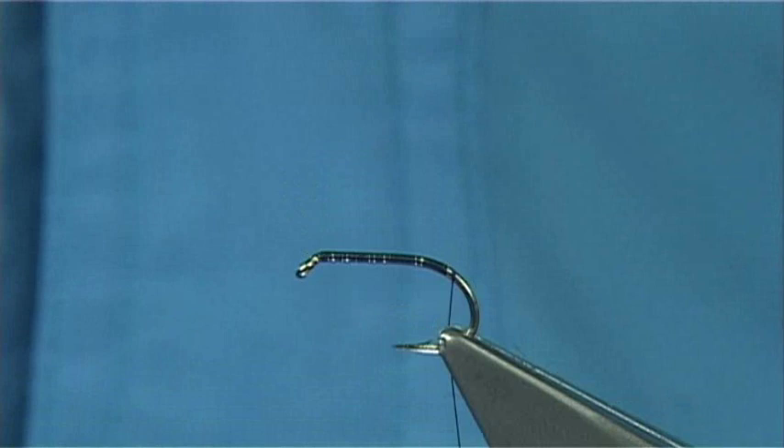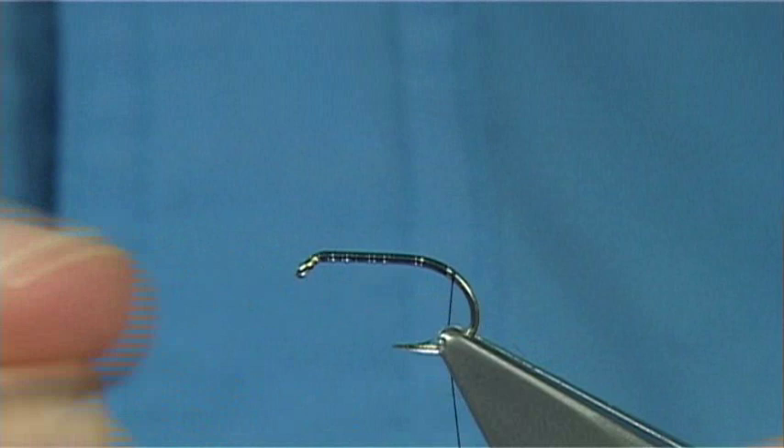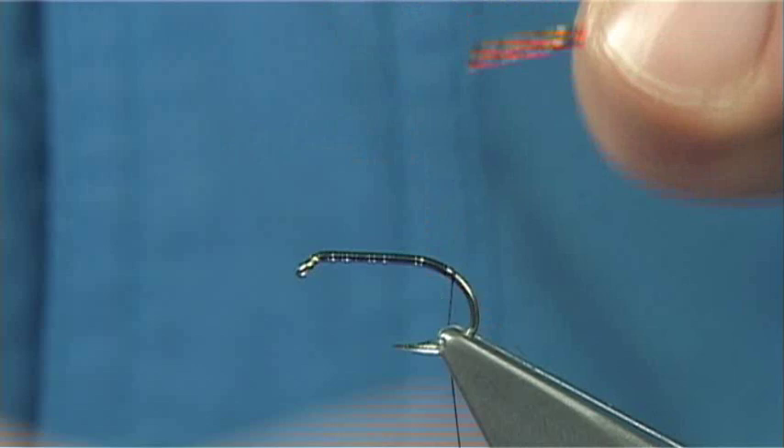Now the rib of the fly is a medium orange holographic tinsel. You could use pearl, you could use clear — it's entirely up to yourself. This is the holographic tinsel I'm using; it's hot orange. You're only needing about 3 turns. This is a medium — just catch it in.